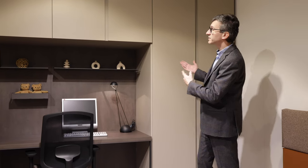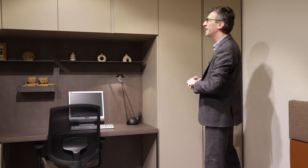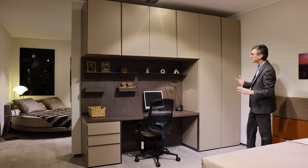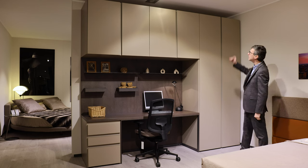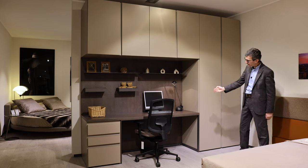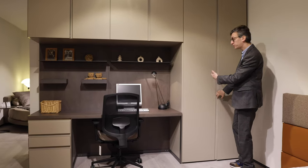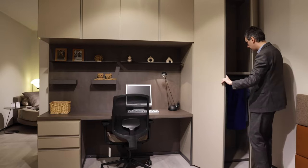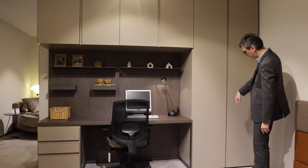Here we see a different, yet similar, interpretation of these closets with a hanging bridge unit above. This is slightly wider — 294cm in this interpretation — still 255 in height, and 61 centimeters deep. Here we start with a two-door closet unit; here instead of drawers in the lower part, we have full doors at 255.